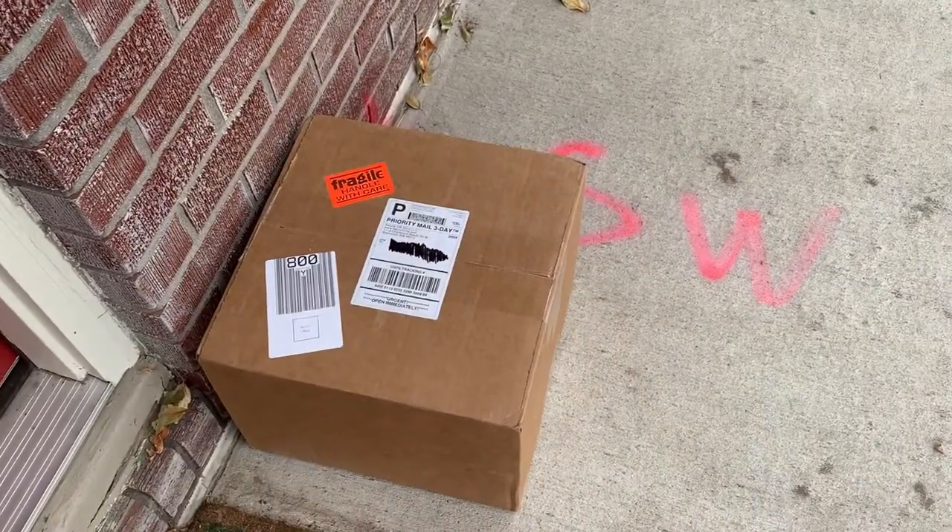Hey guys, welcome back to my channel. Today's video is all about worms. I surprised my daughter — I got her worms for a worm experiment, and that's what this video is going to be. You can watch it now and see all the fun that we have.